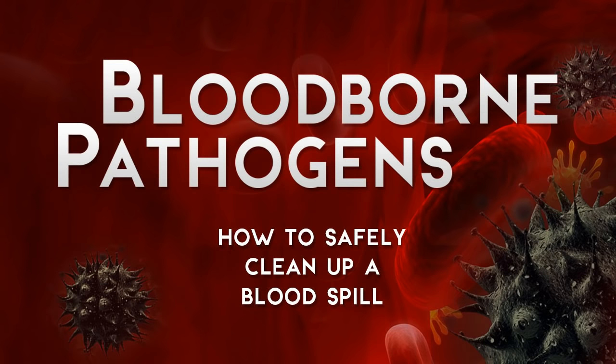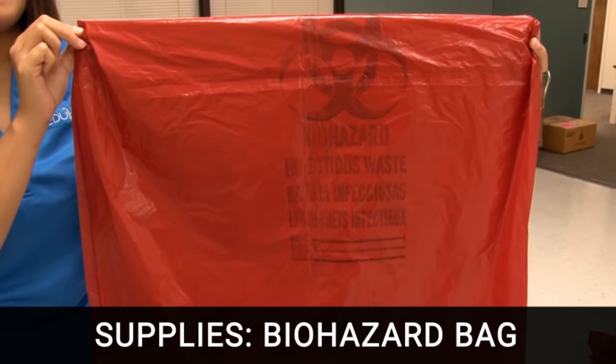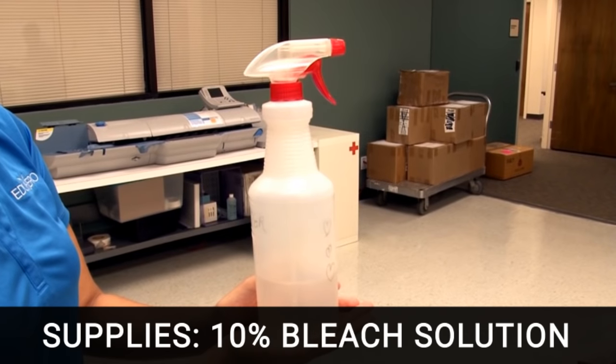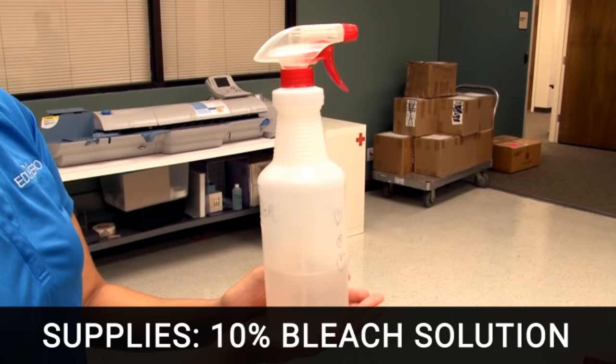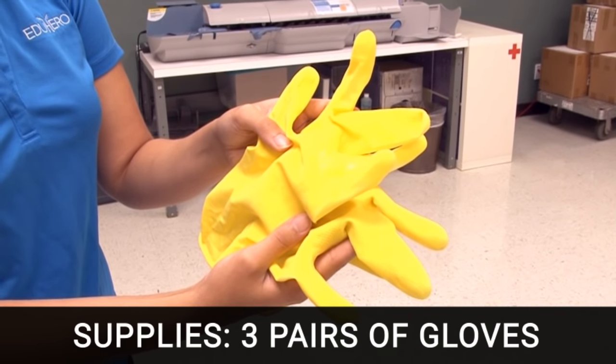Here's how to safely clean small blood spills and decontaminate the area. The supplies you are going to need are a biohazard bag, paper towels, a 10% bleach solution in a spray bottle, and three or more pairs of latex or other gloves.